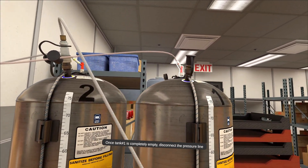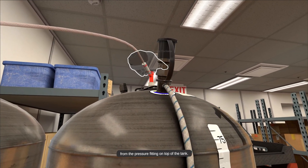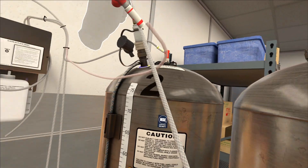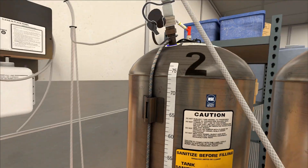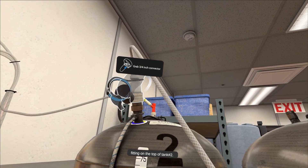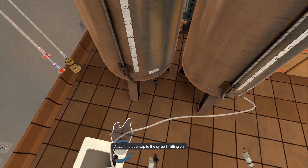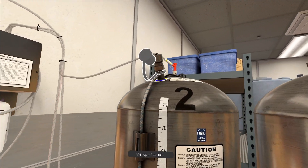Once tank number one is completely empty, disconnect the pressure line from the pressure fitting on top of the tank. Disconnect the larger jumper hose connector from the syrup fill fitting on top of tank number two, then attach the dust cap to the syrup fill fitting on top of tank number two.